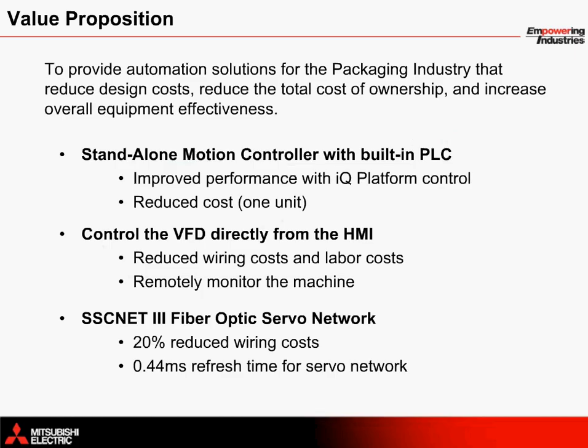It is our goal here at Mitsubishi Electric to provide automation solutions for the packaging industry that reduce design costs, reduce the total cost of ownership, and increase overall equipment effectiveness. These goals are obtained through providing robust high performance equipment that helps to get the job done right.